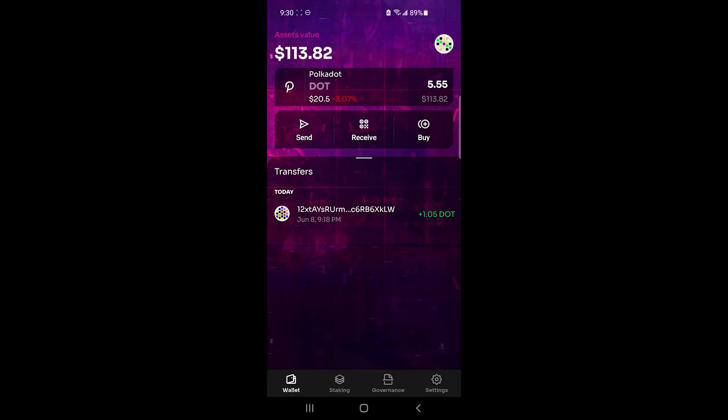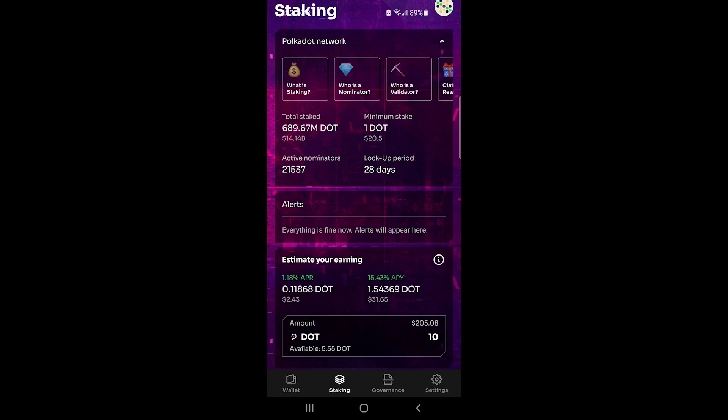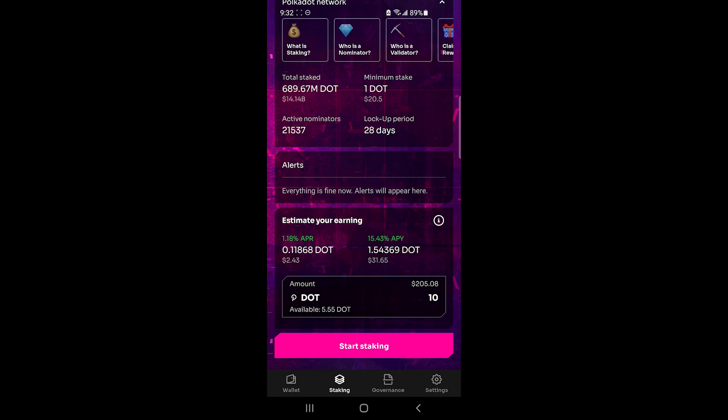Now I'm back after having transferred some Polkadot to this account. I'll show you how to stake — I clicked on Staking at the bottom, which opens the staking menu. This is pretty handy as it has a lot of information about staking. To stake in Fearless Wallet, you need at least one DOT in addition to fees. It's not sufficient to just have one DOT — you also need a little extra to cover fees. The lock period is 28 days, meaning after you stake and then decide to unstake, there is a 28-day lock period where you can't access your funds.